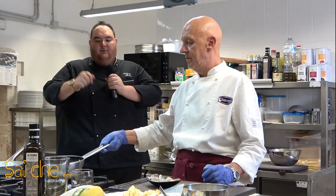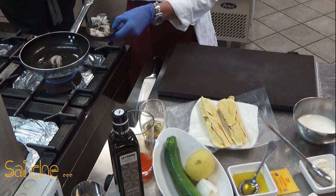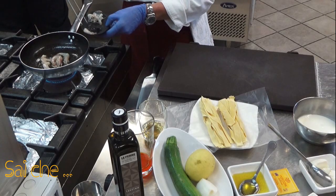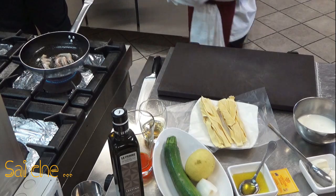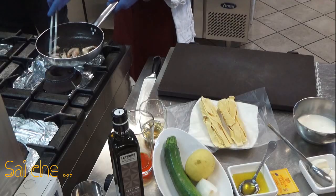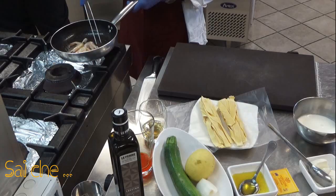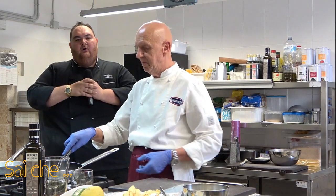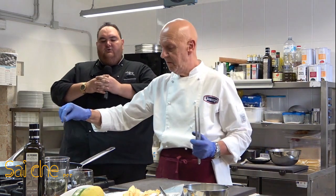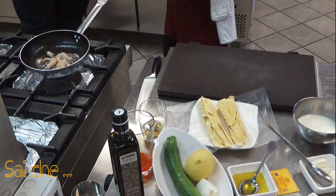Andiamo avanti con la ricetta e mettiamo i gamberi precedentemente puliti con le teste. La testa della mazzancolla è pregiata perché è proprio lì che ci sono i succhi e i profumi — è lì che esplode quel sapore di crostaceo, quel sapore di sughero, di muffa, di vecchio. Quelli sono i suoi odori olfattivi e noi li rispettiamo abbinandoli, in questo caso, con della zucchina.